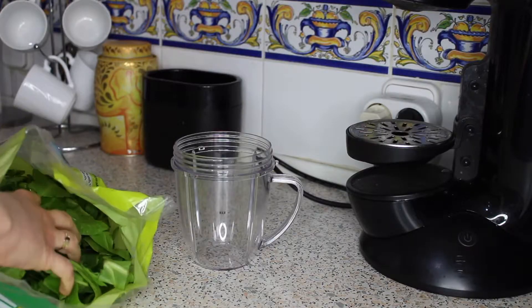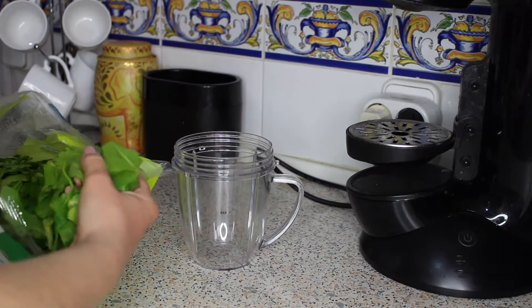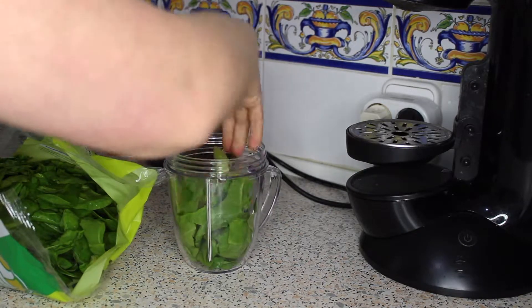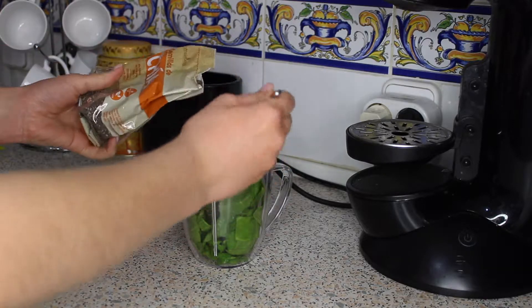First you want to start by taking a handful of leafy greens of your choice — this could be anything from spinach leaves or chard leaves, as I've chosen to use. Then add two tablespoons of chia seeds.